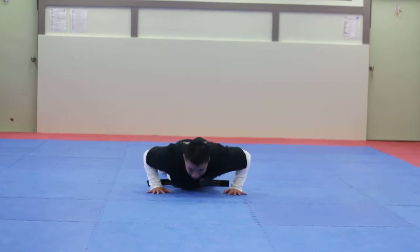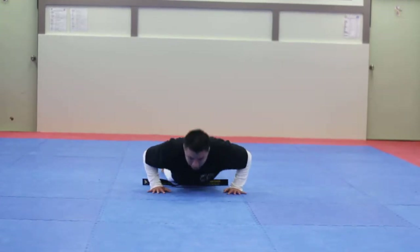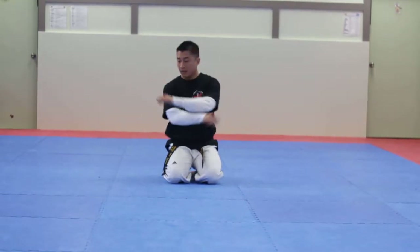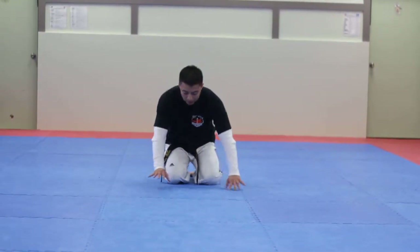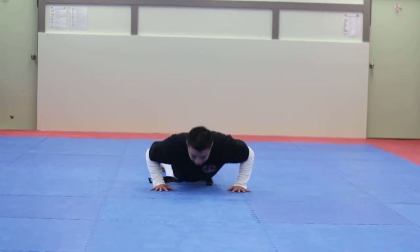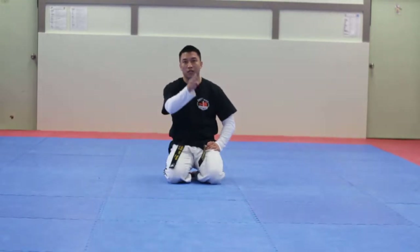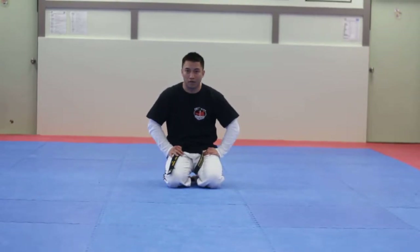One, two, and so on to 10. Do that again — 10 second breath for the third set. One, two, and relax, and so forth until you reach your goal of how many push-ups you have to do for your test.